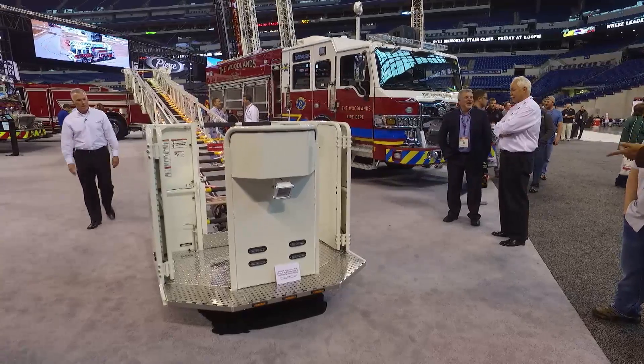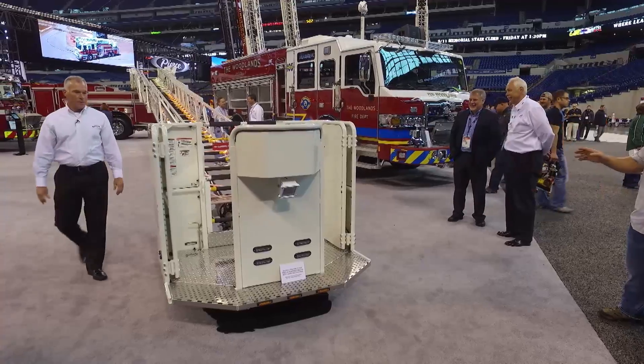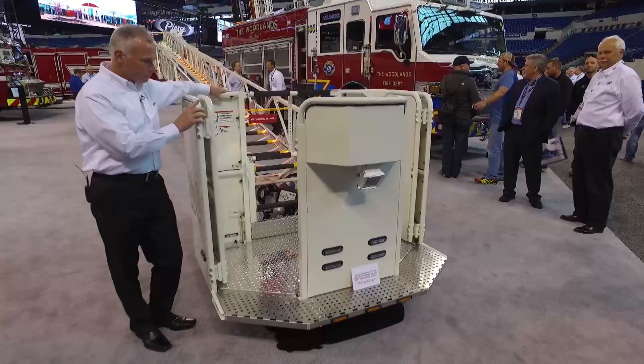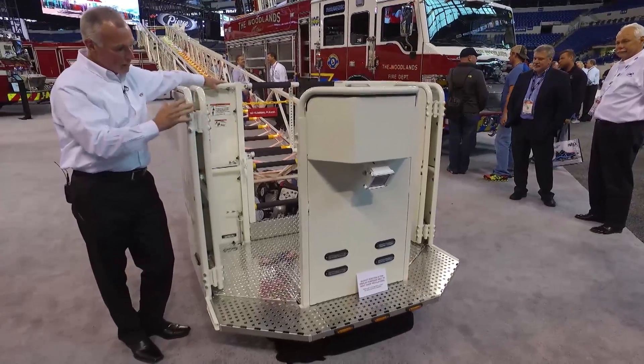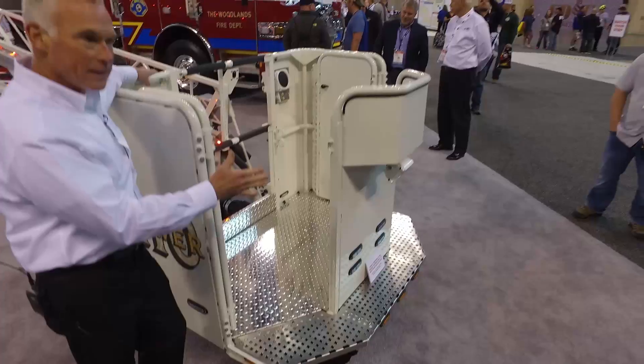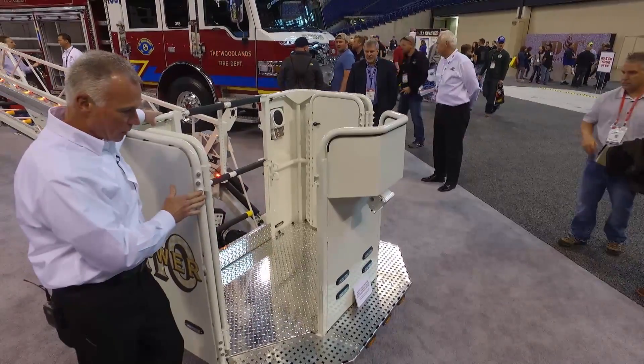I'd like to show you the platform basket. The platform basket is constructed of 100,000-PSI strength steel tubing. You'll notice it's a nice ergonomic basket — the corners are mitered at 45 degrees, so it allows easy access and placement up to buildings and structures.